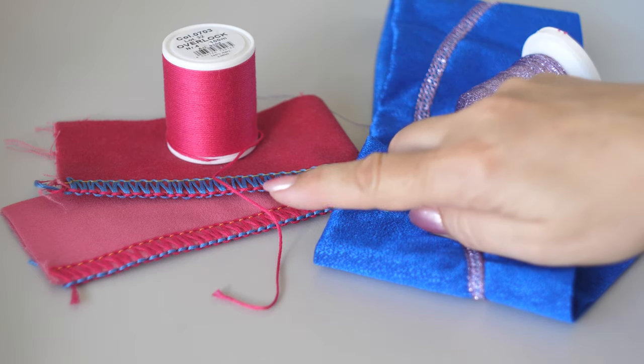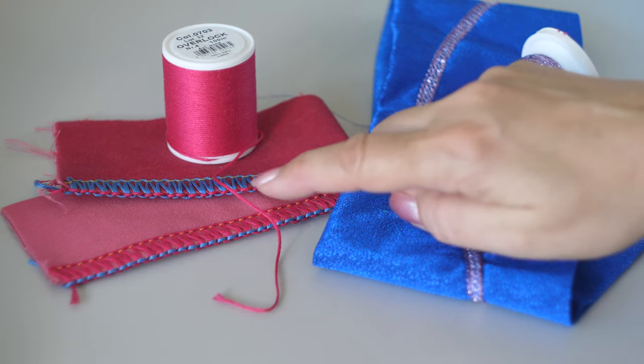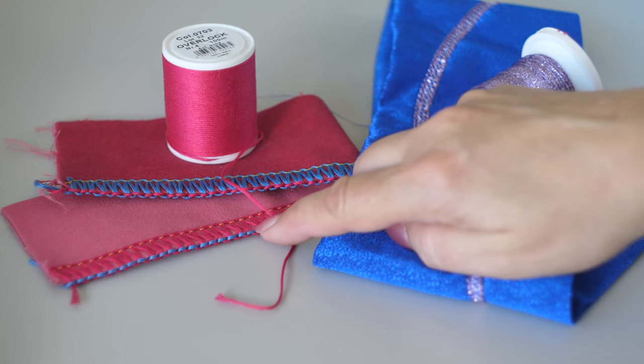The thicker the yarn, the longer the stitch and the lower the thread tension will need to be.